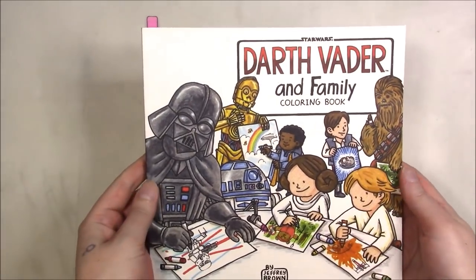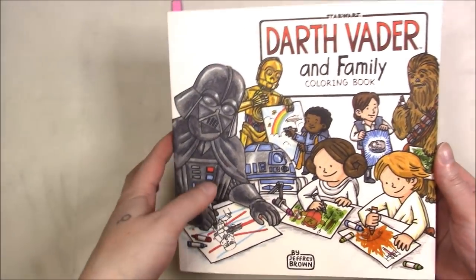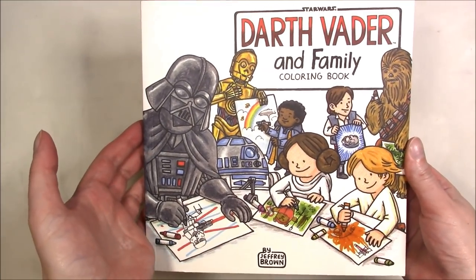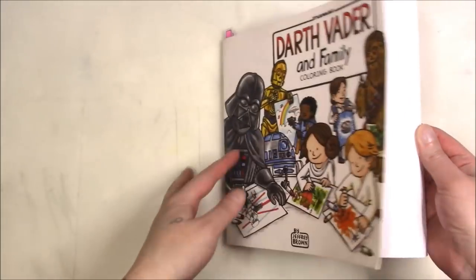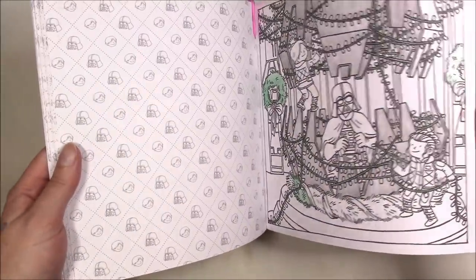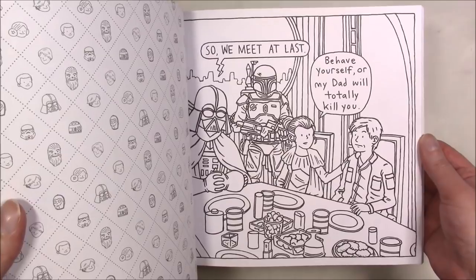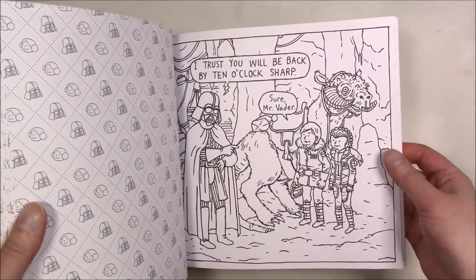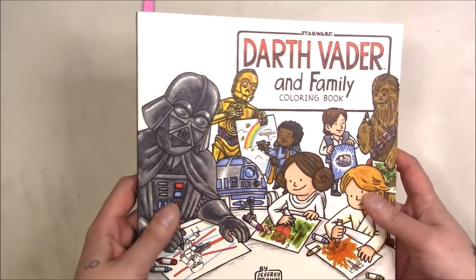A ton of coughing later, I have another shelf for us to look at. This one is 'Darth Vader and Family' — not only did I get it because it's cute but it only cost me a dollar. I'm pretty sure Jeffrey Brown is also a Disney artist. It's kind of the idea of what if they actually were a family instead of the way it was in the movies.